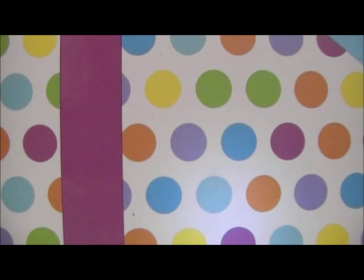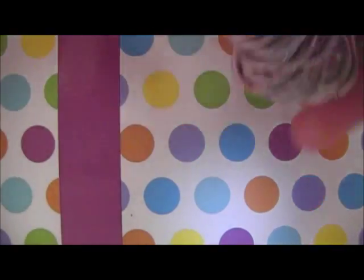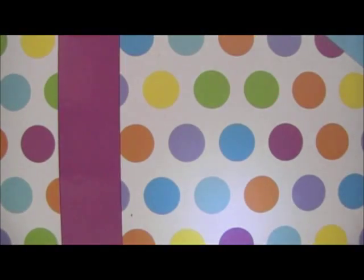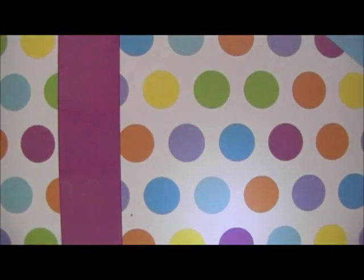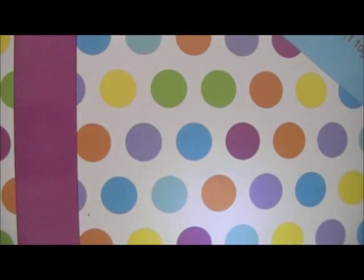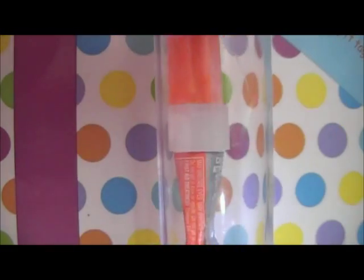The materials you will need are some pop tabs, some string — I will be using ribbon today, but you can feel free to use any kind of string you want — some scissors, some tape, and last but not least, some crazy glue.